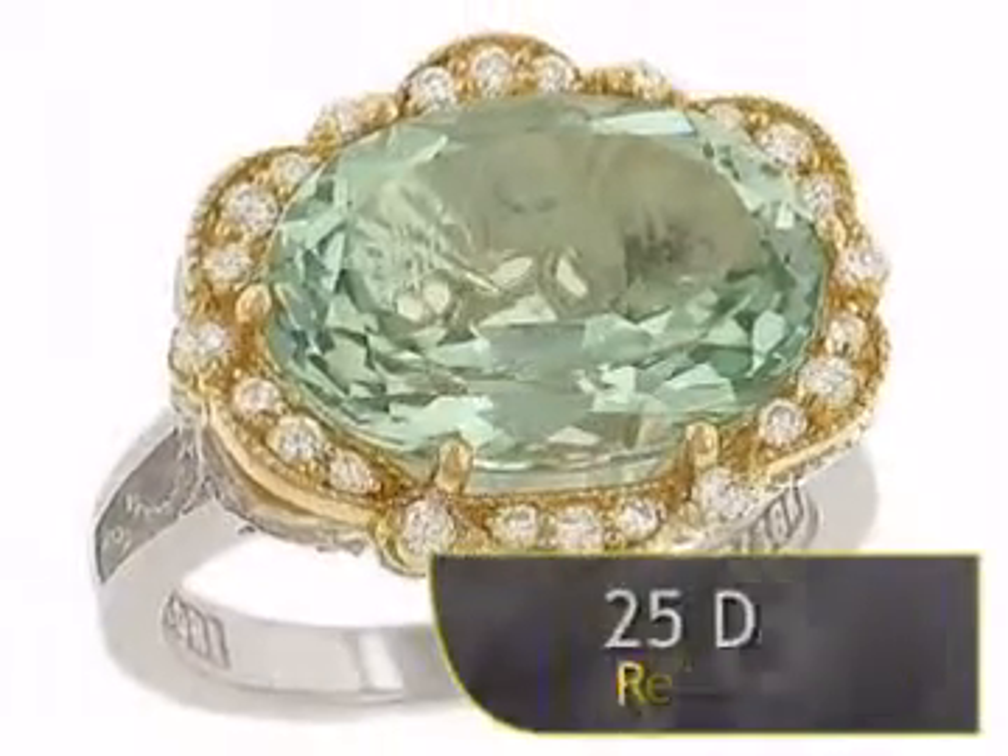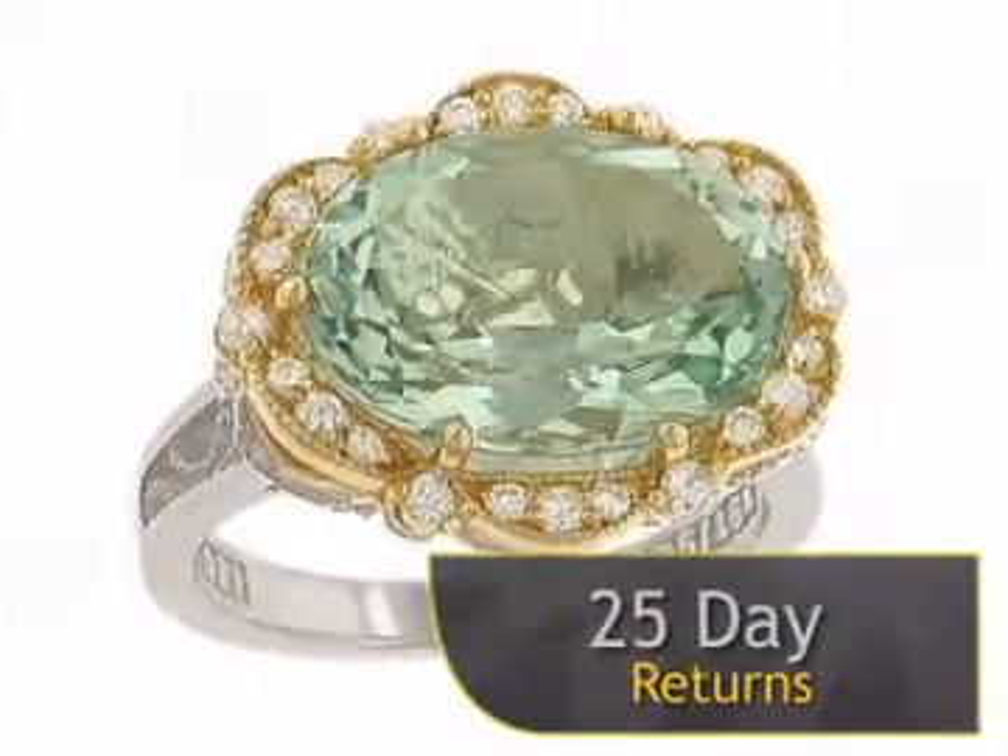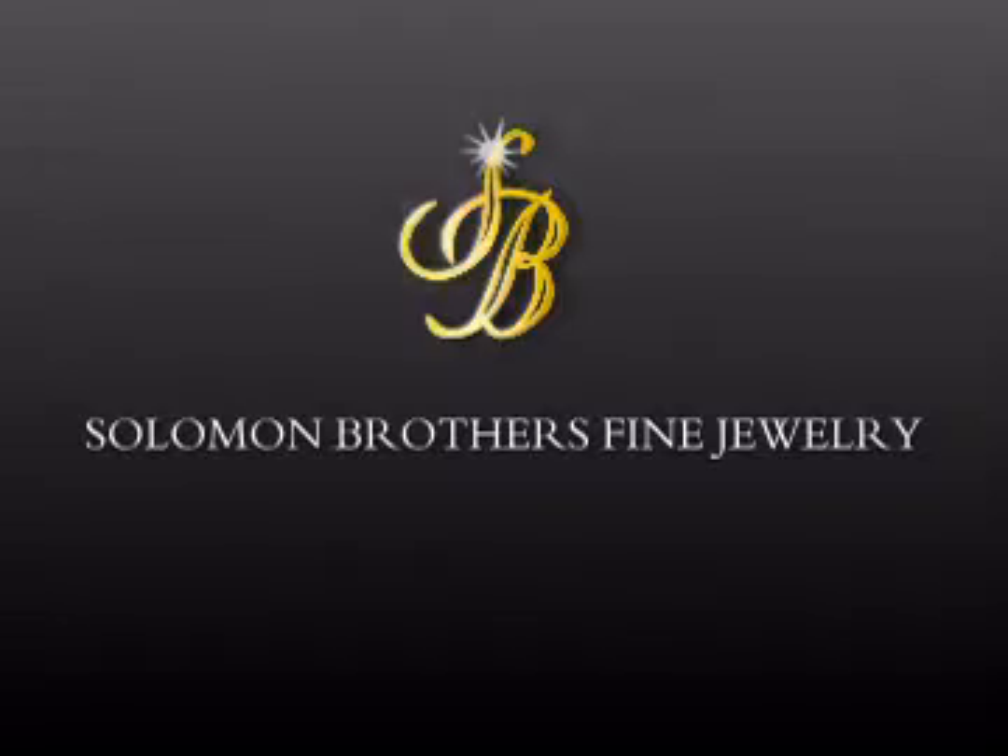We offer a complete 25-day money-back return policy for your complete satisfaction. Enjoy this beautiful ring now at Salomon Brothers Fine Jewelry.